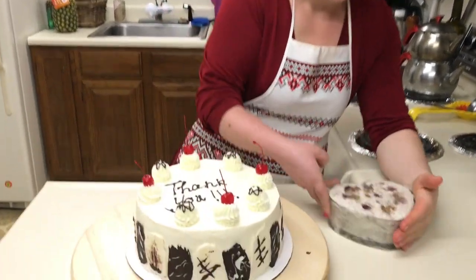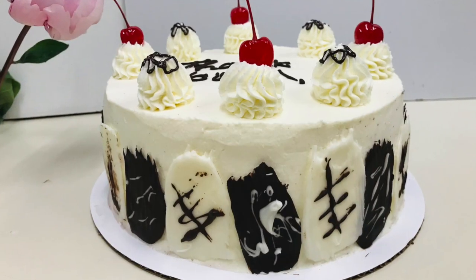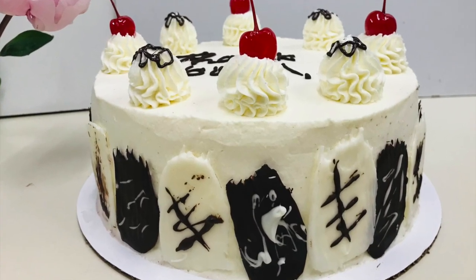Noi am ajuns la sfârșitul acestei rețete. Dacă vă plac rețetele noastre, abonați-vă la canal, puneți clas, scrieți comentarii, urmăriți-ne pe pagina de Facebook, pe Instagram. Eu vă spun pe curând și ne vedem la o nouă rețetă! Mulțumesc pentru vizionare!